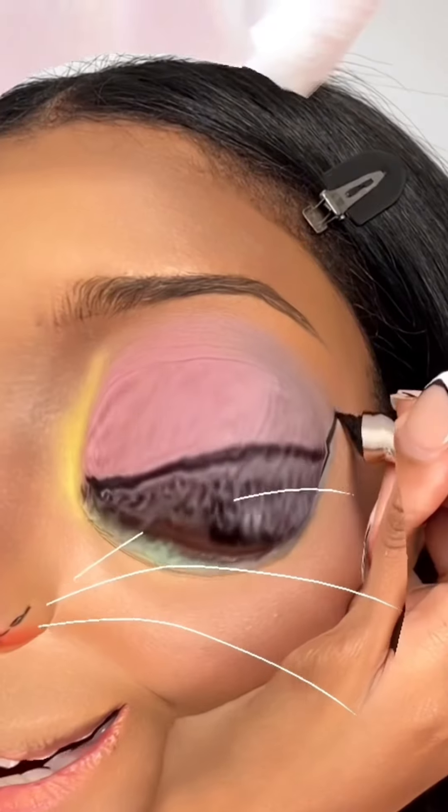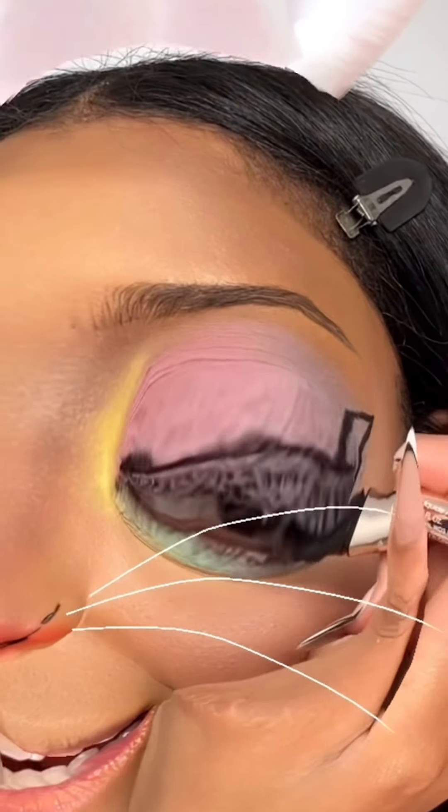Eyeliner. Out and in. Am I filling it in? I can't tell. I'm regretting this decision.